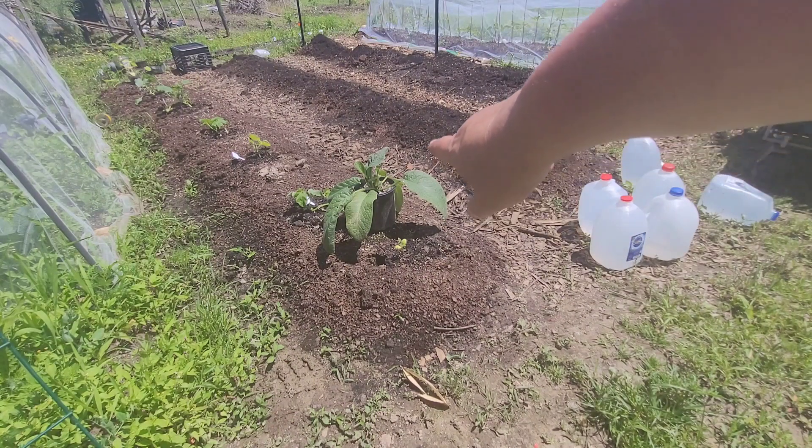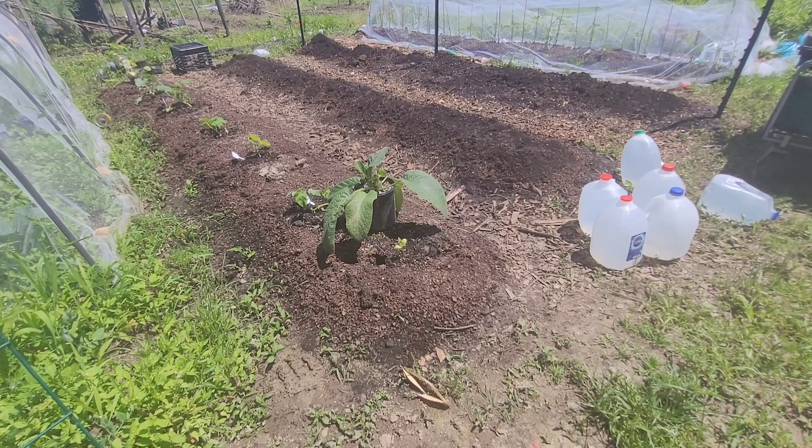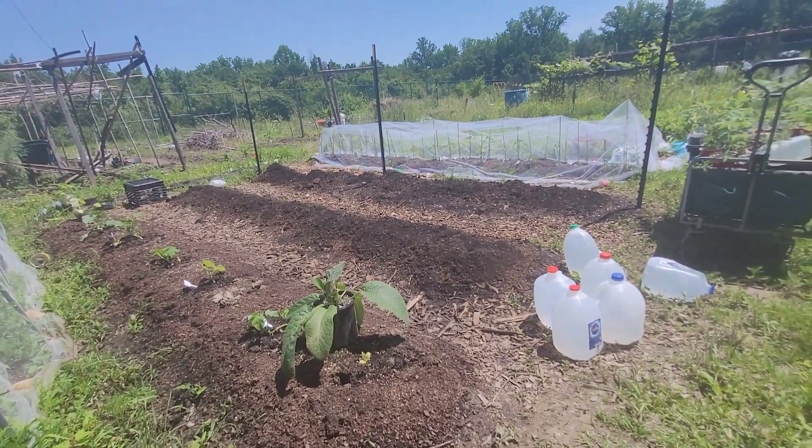My sister came and helped me and we weeded two rows. We put in some gardening soil, tree leaf compost, chicken fertilizer concentrate — you just sprinkle it — as well as slow-release organic fertilizer and worm castings. I need to mix it all in and then this is where I'm going to plant the tomatoes.